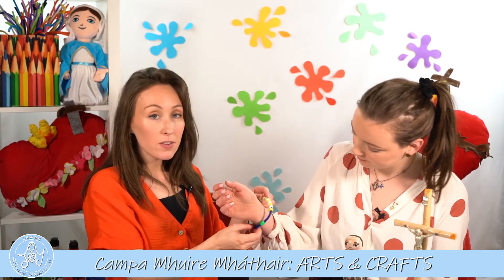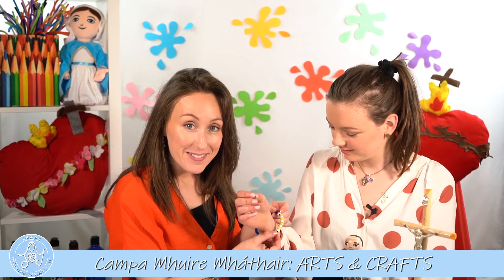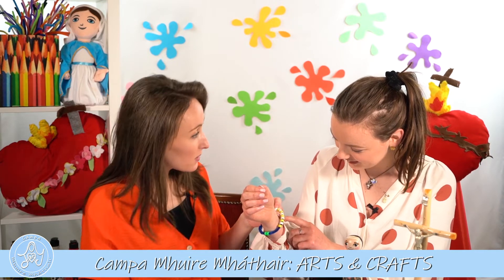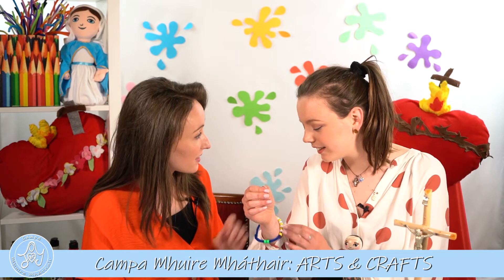That's a good idea. What are those different color beads for? Well, even though these are sacrifice beads, they can also be used as a decade of the Rosary. Oh wow, that's such a good idea! Yes, so there are 10 beads which can be used for the Hail Mary, and then this bead can be used when you're saying the Our Father.